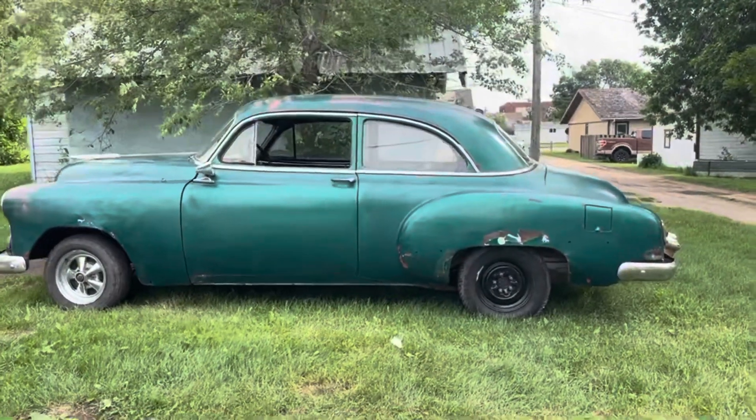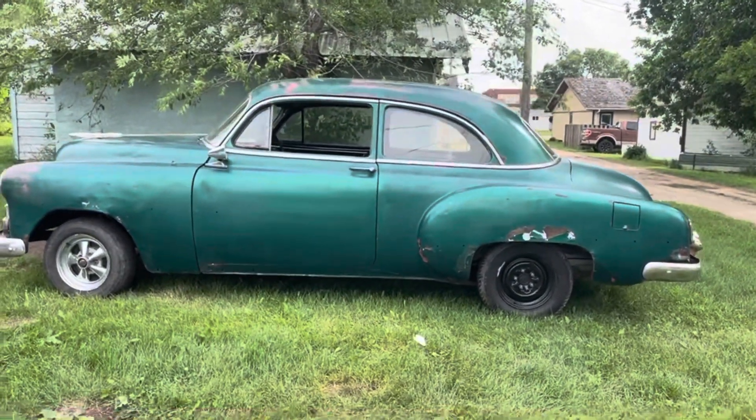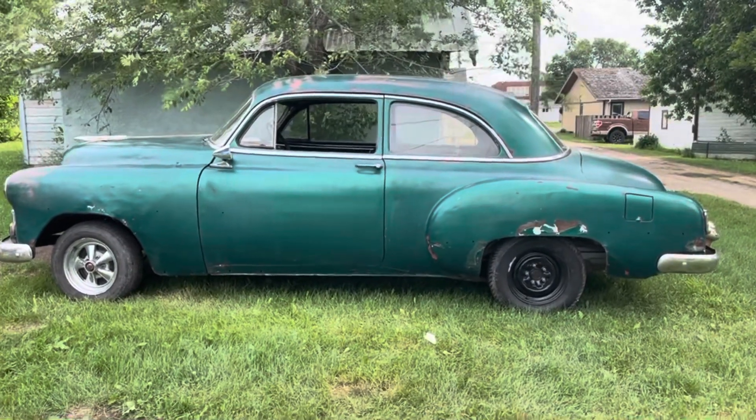For those of you that don't know, I call this car 'Crispy' because it was in a fire in the 70s — that's why it was parked. I think that concludes this video. We got the wheel studs in, we got good tires on it. We can do some damage now, driving around.